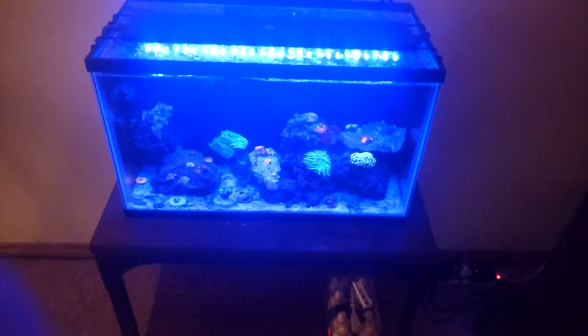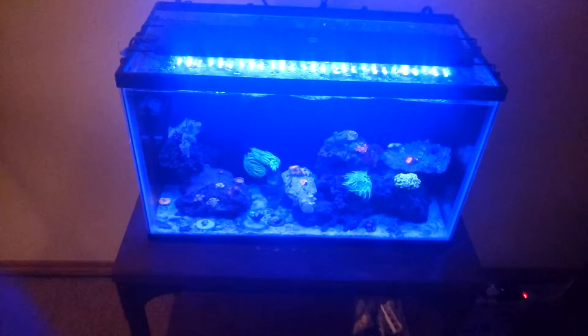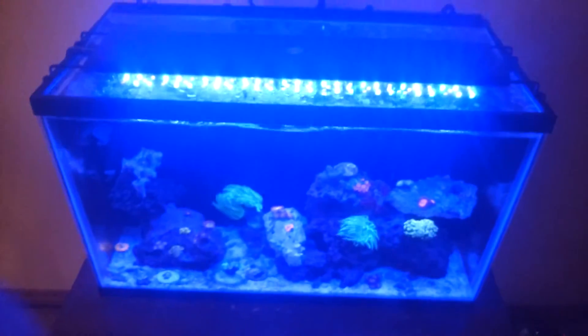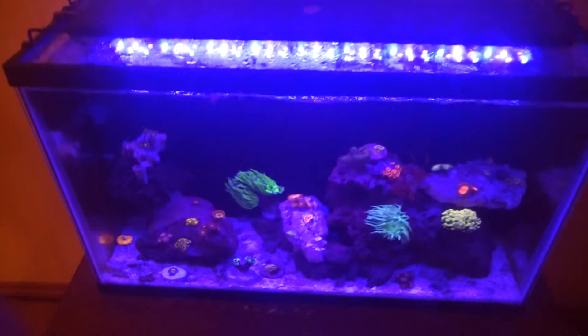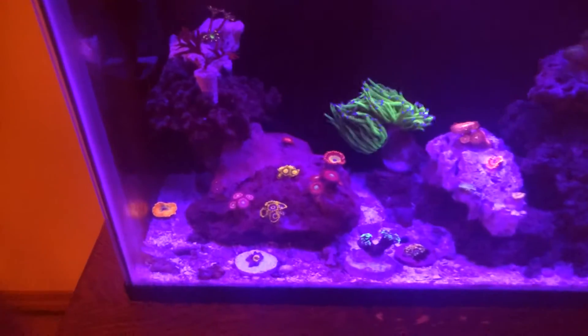Hey people, today I thought I would show you my zoanthid collection. I've been slowly accumulating more and more zoanthids. And so before my main lights come on, let's take a look.